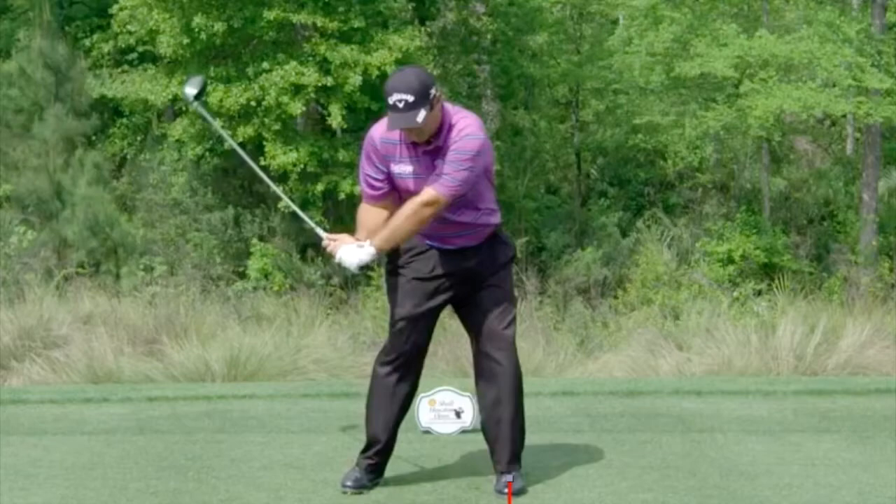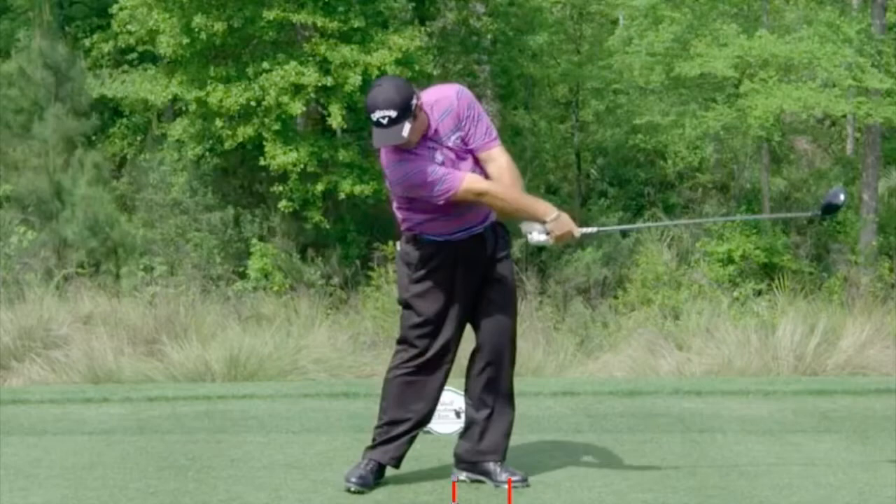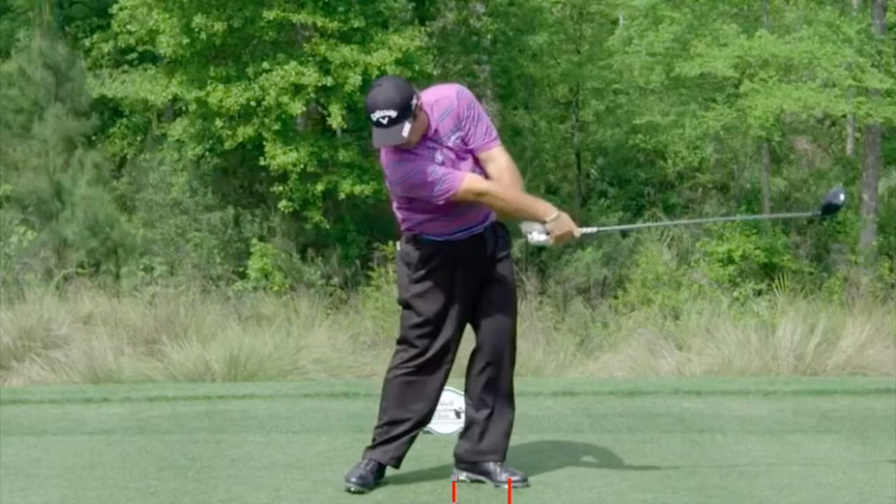We can clearly see here that if I draw a line where his front foot is, we can see the heel moves back towards his trail leg, away from the target. This should give everyone a clear indication that the front leg cannot have a lot of weight on it if you're able to do this.